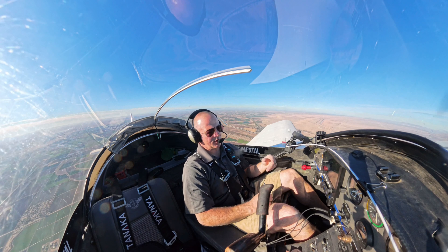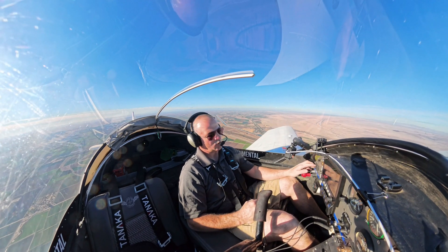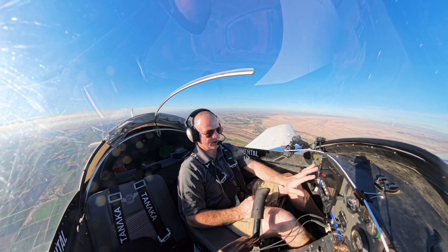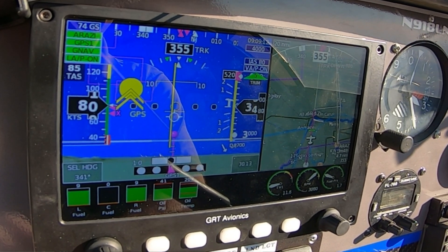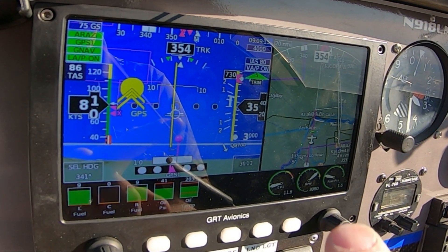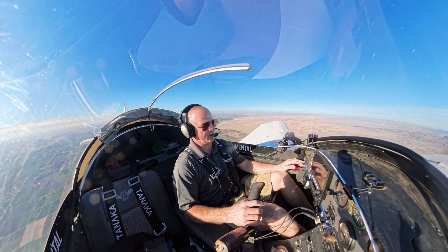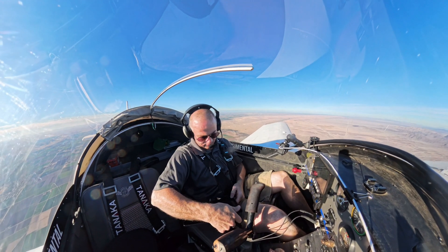Right now I'm climbing to 4,000 feet because we're going to be intercepting the RNAV-17 approach. I've got the GPS-175 from Garmin set up. What we're going to be doing is intercepting this waypoint, which is ROSSI. We're going to level at 4,000, and the reason we're leveling there is to brief the approach.